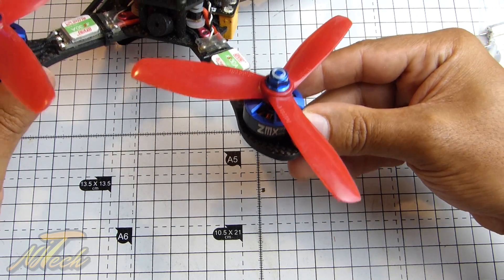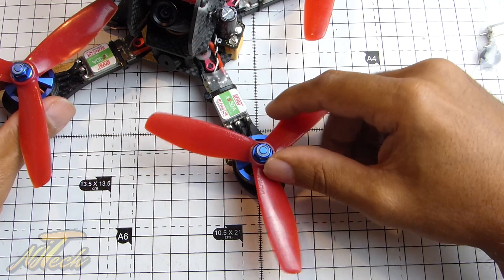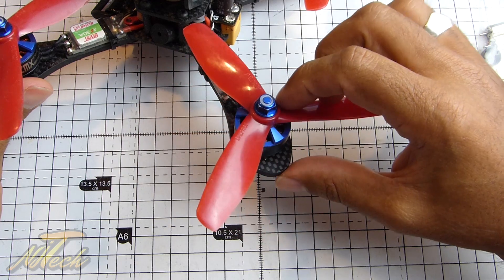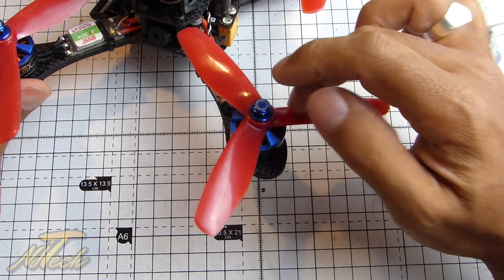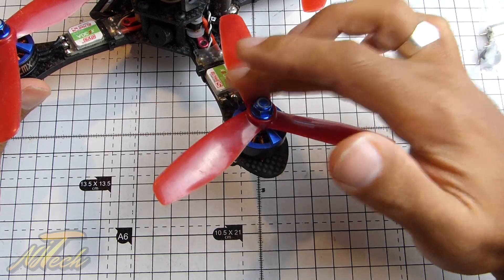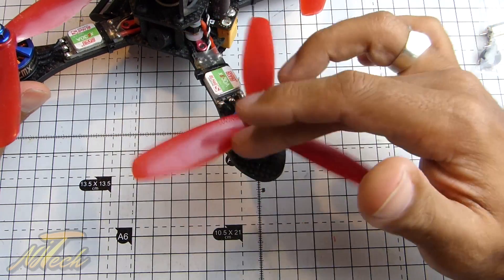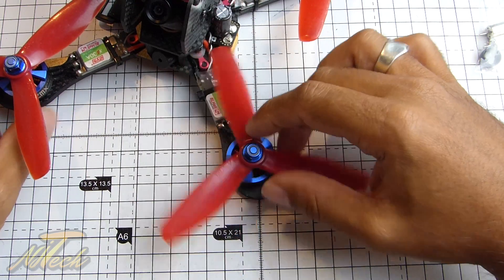I've just been super impressed with those. The build quality is great, and considering when the crashes have come in with something that moves at this pace, they've been pretty hard. Everything's still nice and true and straight and vibration-free. So yeah, I've been really, really impressed with them. The build quality is great — can't really say too much bad about these.